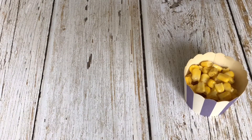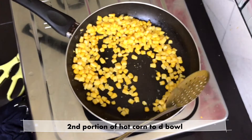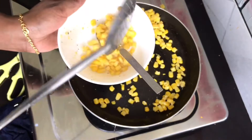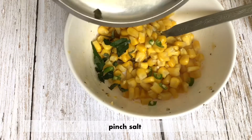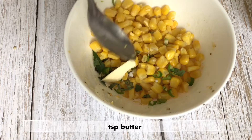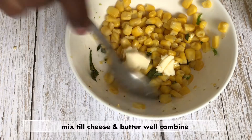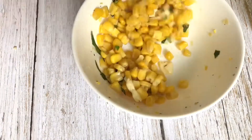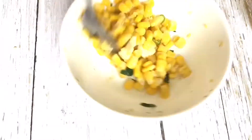The second flavor is cheese. Transfer the second portion of the sweet corn. Add green chili, salt, 2 tablespoons of cheese, and mozzarella cheese. Mix the cheese and butter together in a bowl for 2 minutes.